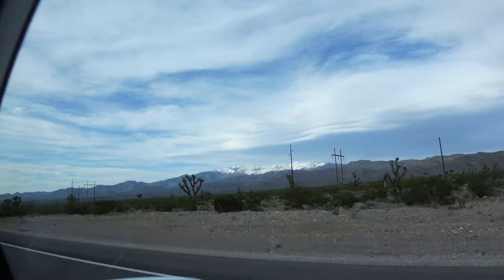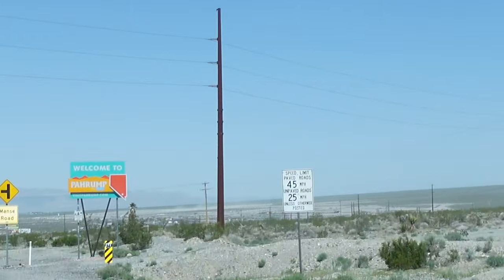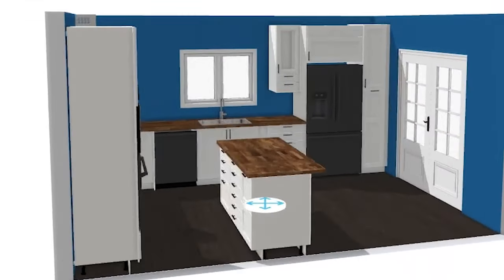It's a little rural town with about 50,000 people that's about 60 miles away from Las Vegas. The reason for that is we really needed the space, and I wanted to do something that's unprecedented on YouTube. We're putting up a Tough Shed on our property, and we're going to convert it into a YouTube studio kitchen.